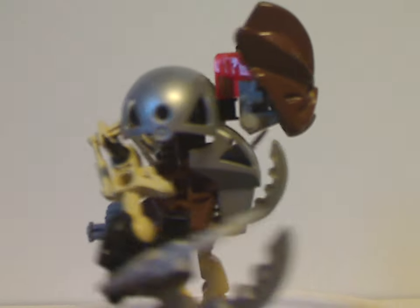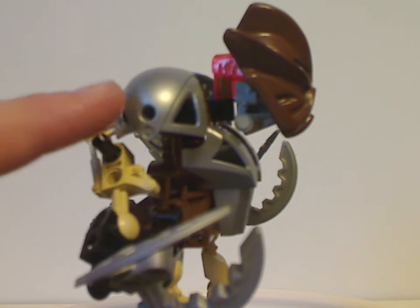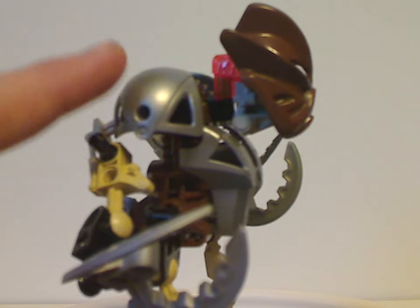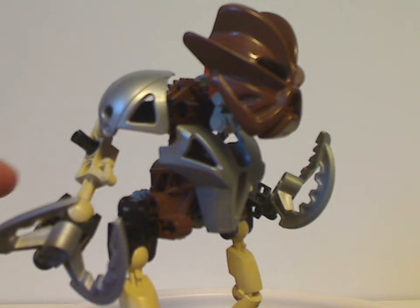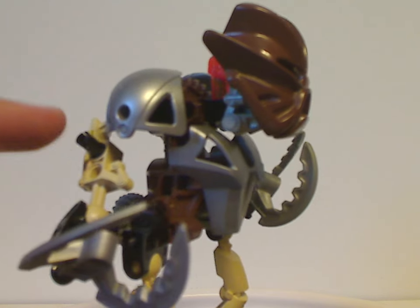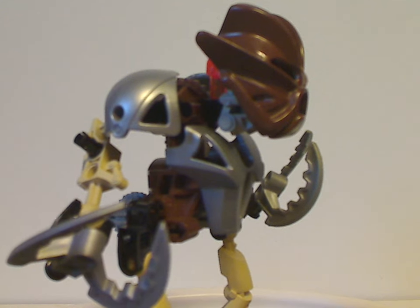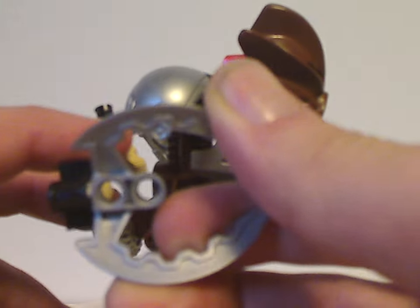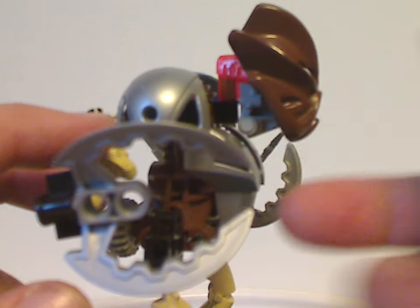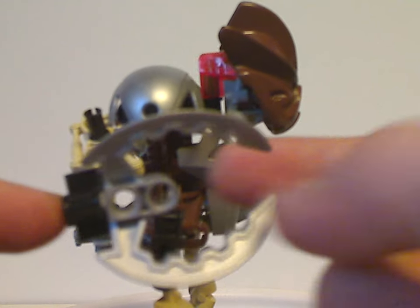As for the arms, as you can see, they're kind of the same as the original Mata versions, but with the shoulder armor pieces put on instead of ball joints. And also instead of having one Technic pin exposed on both sides, it's one for the dual action ability, which I'll show later. And also there are these little claw-like pieces which, for him, came in silver, but did come in other colors throughout other sets.